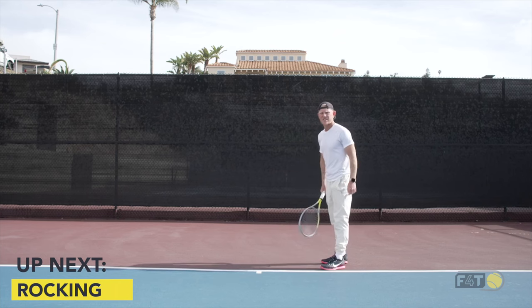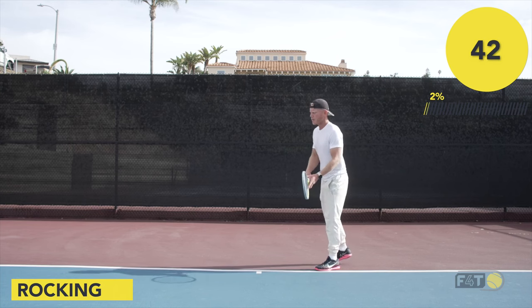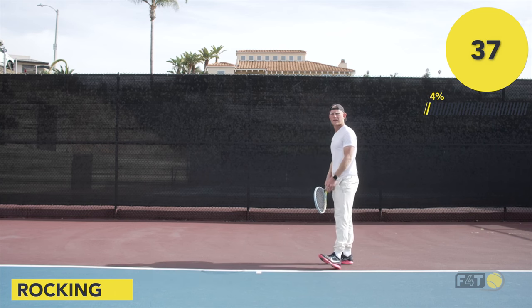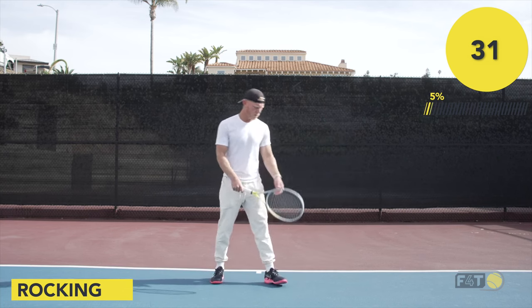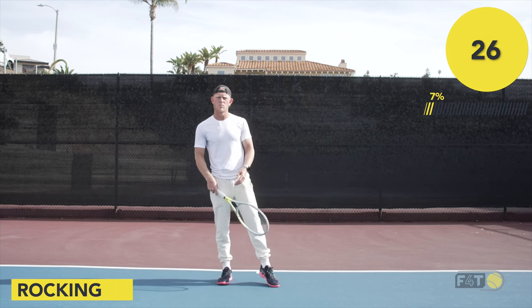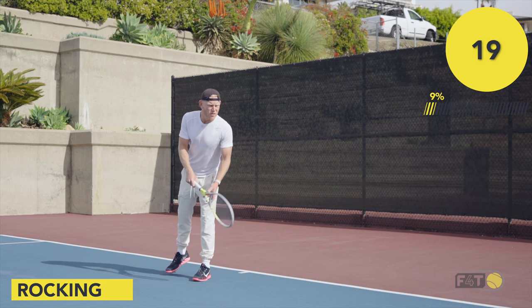The first step is to get comfortable with a rocking motion going back and forth. Pretend you're standing on the baseline getting ready. All my weight is on my left leg and then I'm going to be rocking back to my right leg. Pretend you have two scales — the front scale is scale one, and I go back into scale two. Rocking here, scale one and into the back leg, just trying to feel the difference.